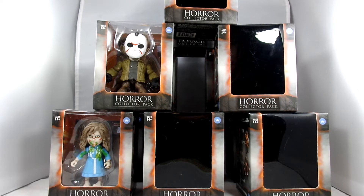Hey everybody, it's John here again. I'm hoping you're all enjoying your new year so far. I figured I would open up these Loyal Subjects Horror Collector Packs. I found a few of them and I really like the Loyal Subjects figures.